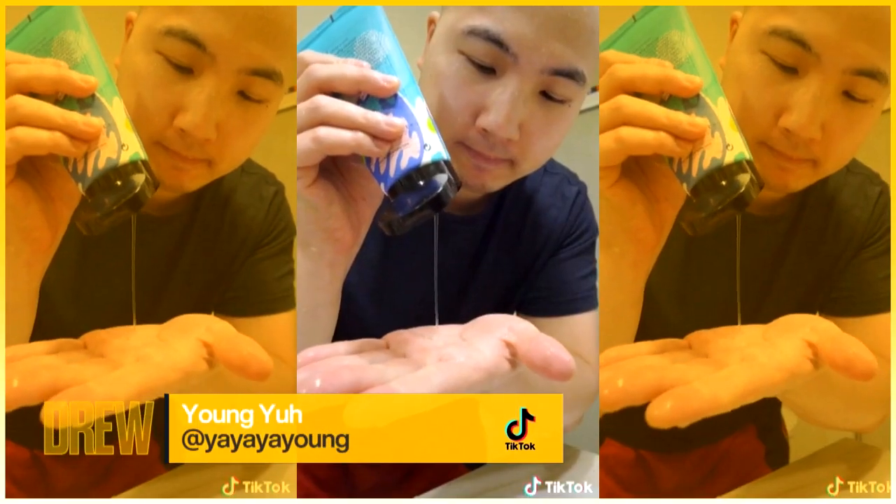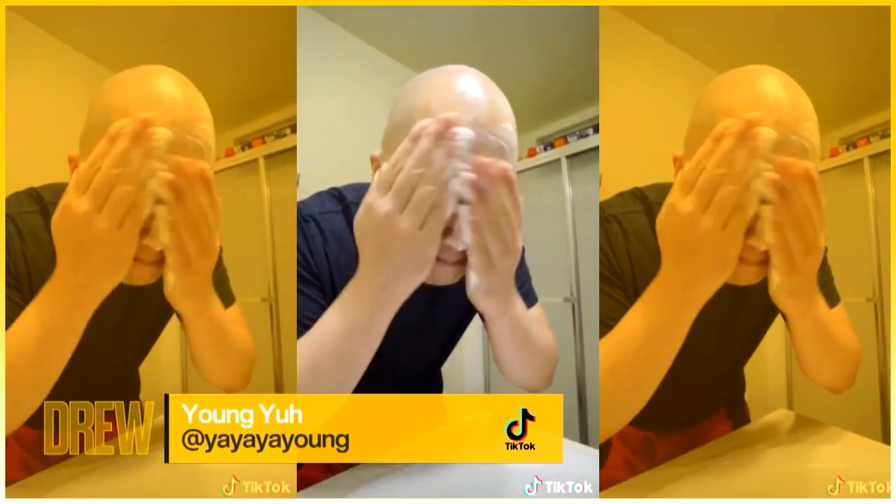Step 2: wet your face. Step 3: pour out an appropriate amount of cleanser, lather up a bit, and then start to wash your face. Keep in mind you should be gently gliding your hands across your face.